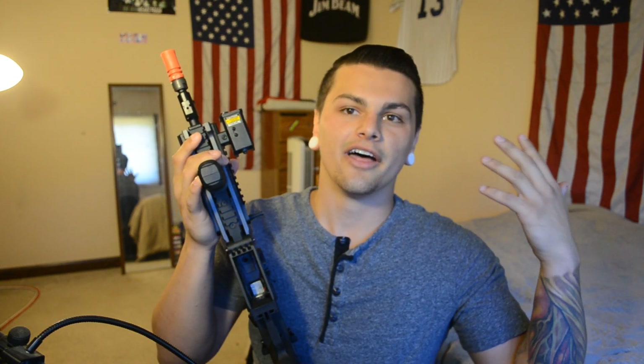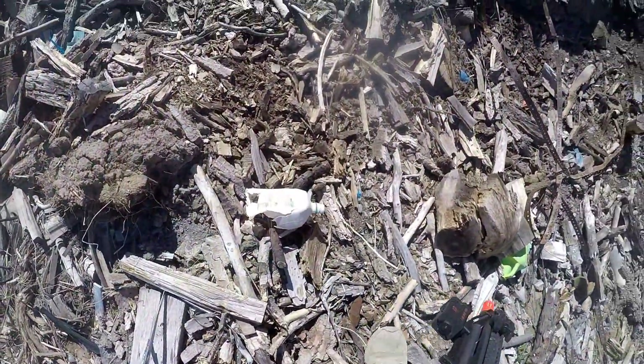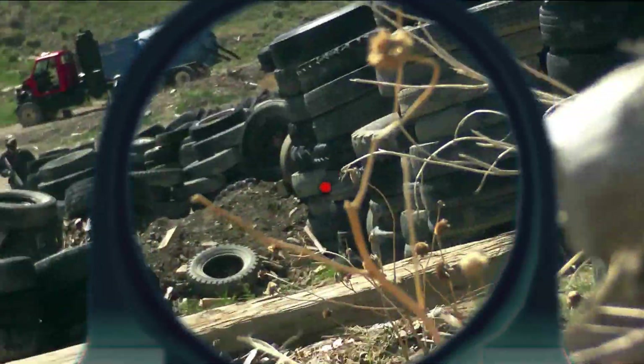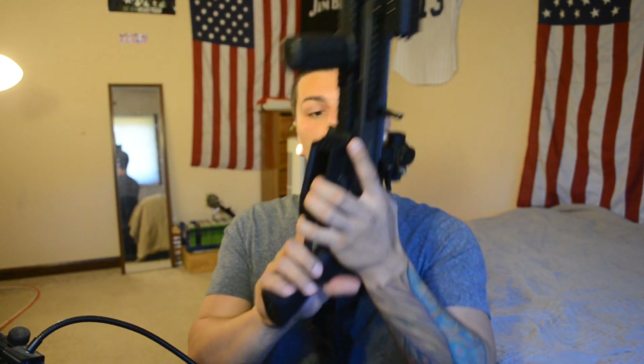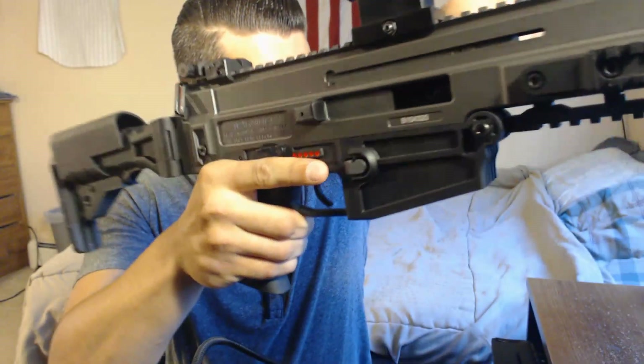The hop-up unit on the Scorpion wasn't that great, and it was also a short barrel, so it's kind of a hard point to prove that the hop-up unit is mediocre when the barrel was so short. But this one does have a very good hop-up unit. It's very effective — it's just the accuracy is average. I would recommend getting a tight bore barrel put into this, and this thing would be shooting amazingly because the hop-up in it is really good.